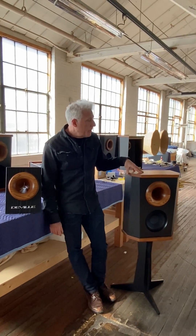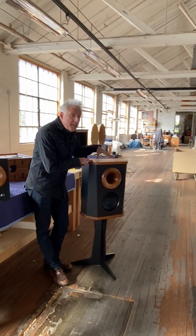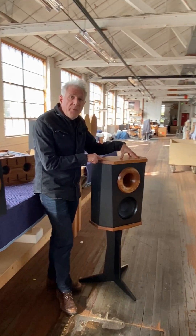Jonathan Weiss, Fleetwood Sound Company by OMA. We're in our Fleetwood factory. This is the new Fleetwood Sound DeVille loudspeaker.